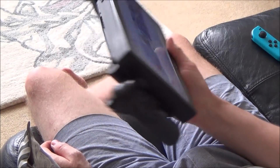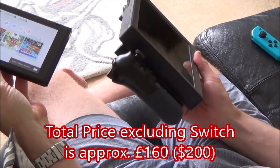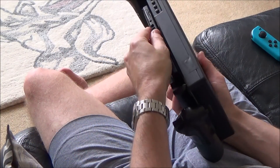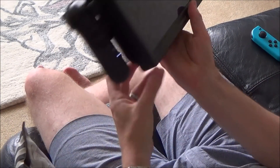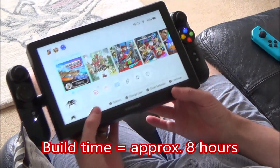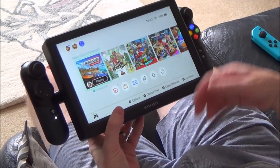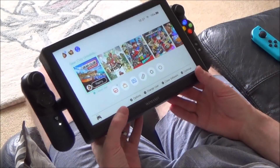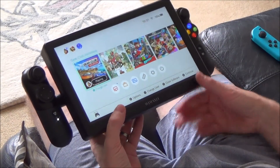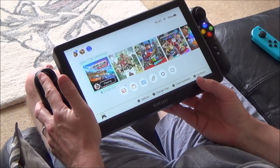So that is the Nintendo Switch XL. Let me know what you think of it — I really like the way it's just so easy to dock: you just see that there, plonk it on in, and then it just docks itself. Would you make one of these yourselves? Would you buy one if it was in the shops? Do you think it's good? Do you think it's pointless? Because obviously the Switch is a kind of perfect size as it is. Let me know what you think down in the comments. If you like this video please give it a thumbs up and please subscribe for more how-to videos. Take care, bye now.